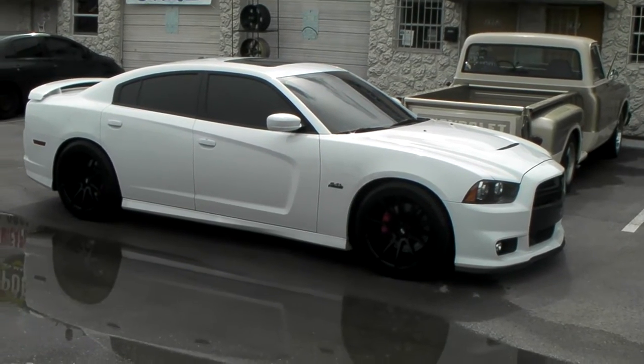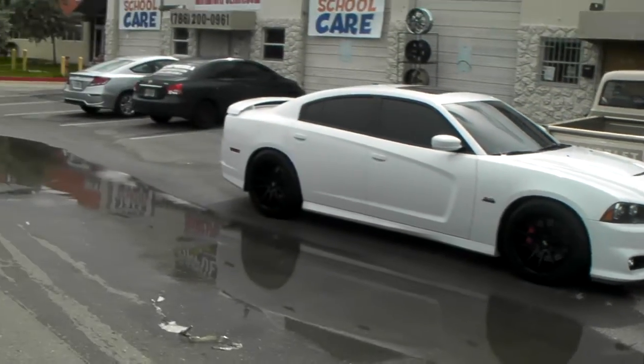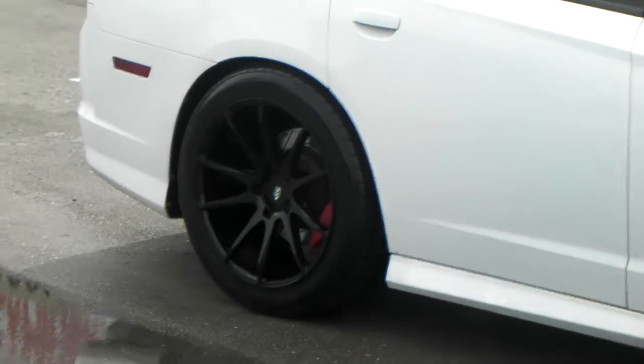This car is already dropped, so you can see there's not really much of a gap in between the wheel wells. Again, this is a 20 by 10 and a half in the back, and it's a little bit deeper concave.